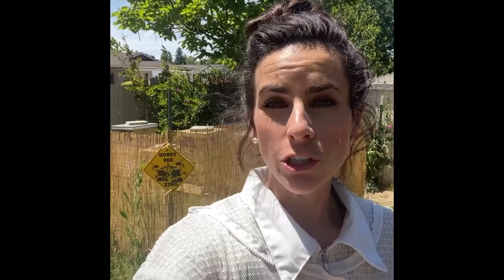After further inspection of the hive, I found no queen, no eggs indicating that a queen is there, and I found those supersedure queen cells indicating that they're making a new queen. So I'm going to leave the hive alone for a couple of weeks, giving time for one of those new queens to emerge, mate, and start laying eggs.